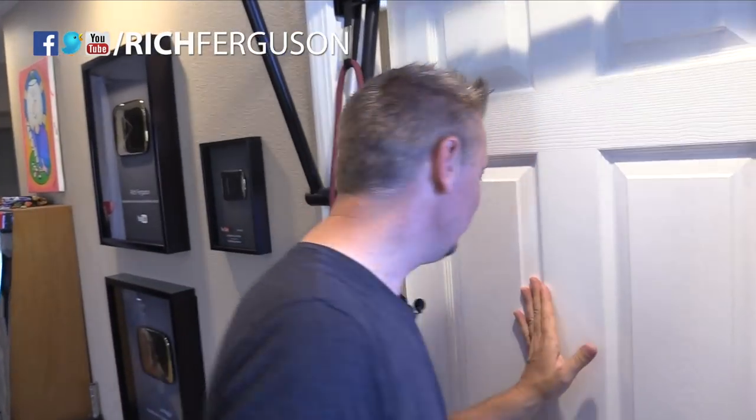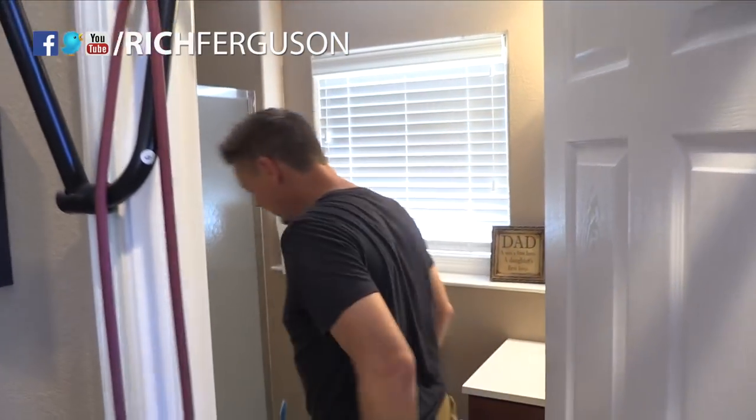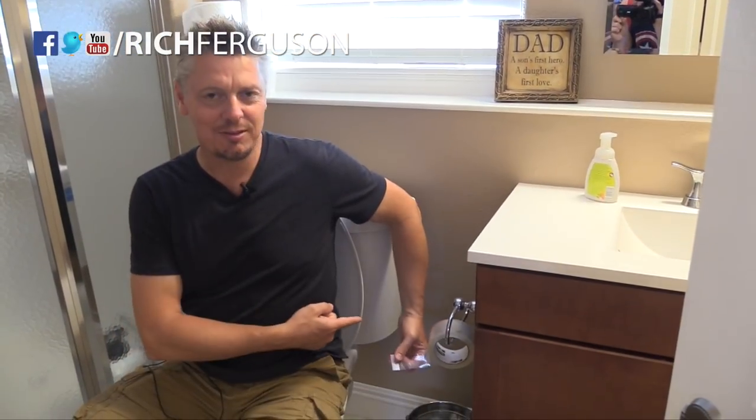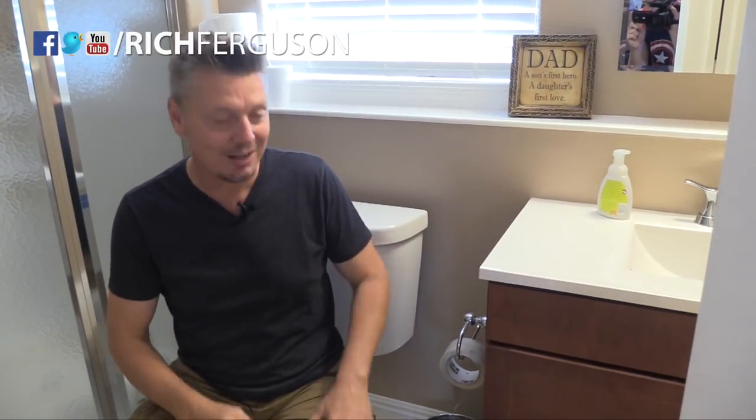Imagine your brother, sister, dad, roommate — somebody's going to the bathroom. They come in, shut the door to do their business, and when they're done they look over and there's this. That's crazy! At that point they're probably going to yell, so you can then tell them the toilet paper's hidden in the drawer next to them or something like that.